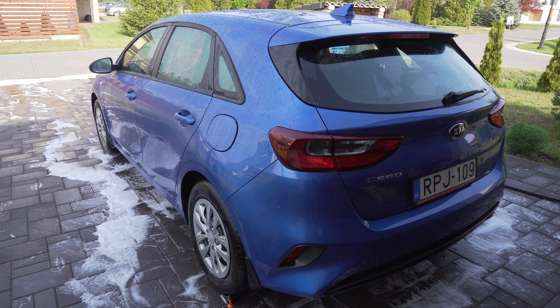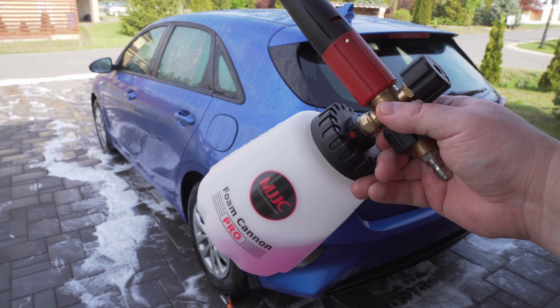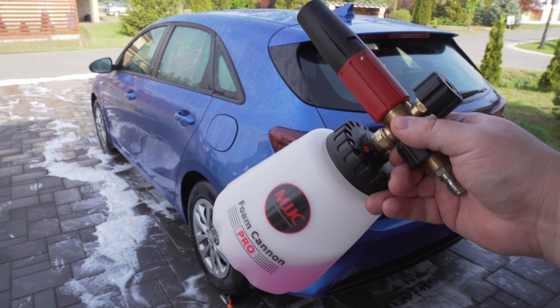Hi guys, this is Jolt. In today's video I'm going to show you how to use your foam cannon. There was a request for it under one of my videos, and I thought it might not be as obvious as I think, so why not make one video about it.